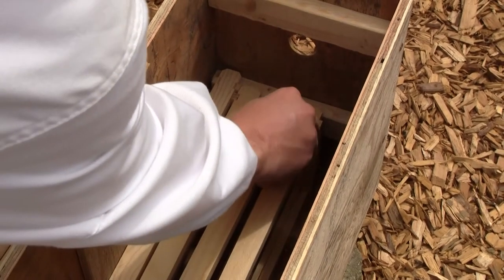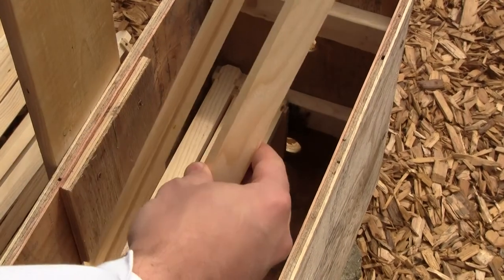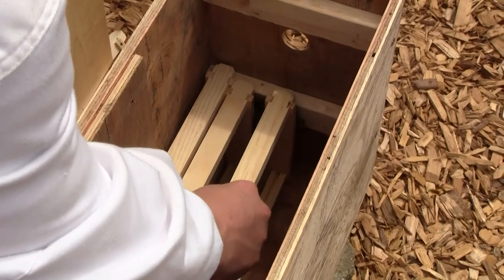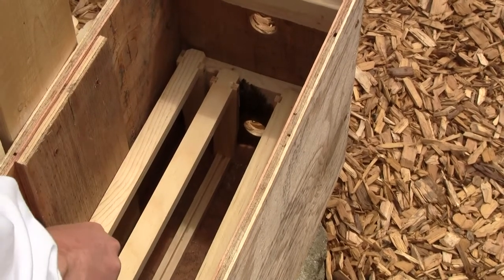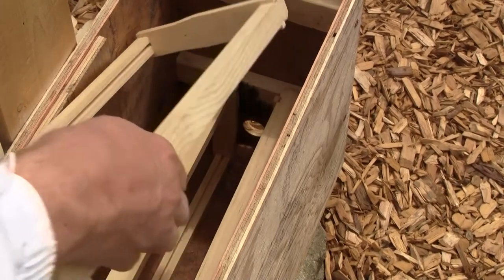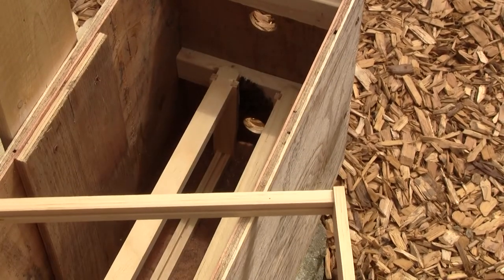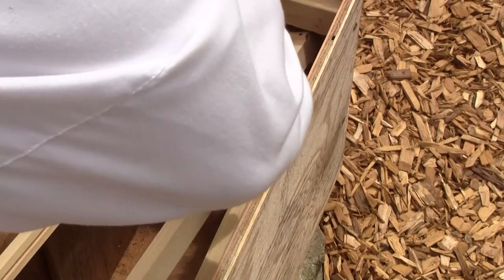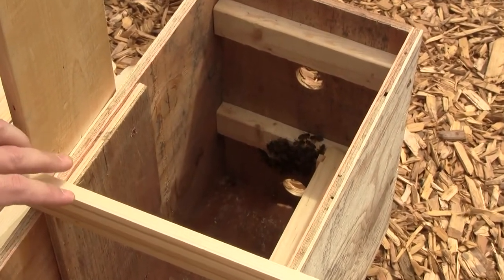They stuck these together. The queen might still be in there — the other queen might be here. I'm going to take a look. No queen there. I'm trying to get all these frames that are not sitting on out of here. There's a little queen on there. If there's a queen in here, she's probably down in that little cluster there at the bottom.